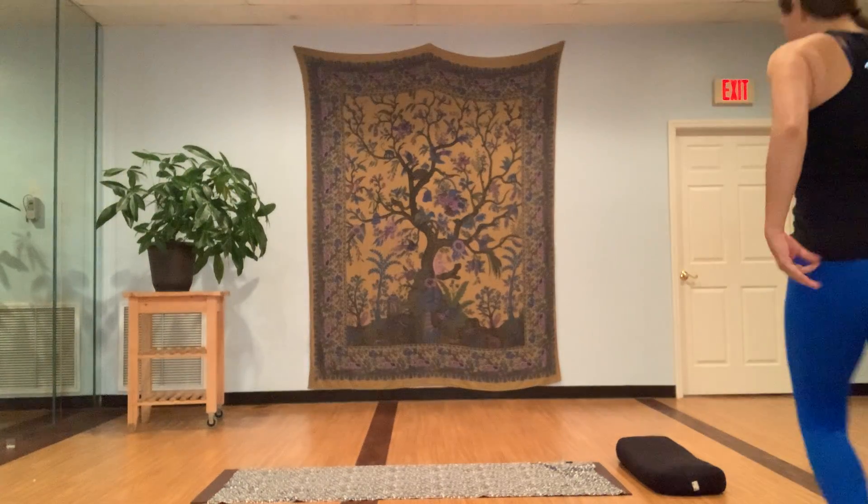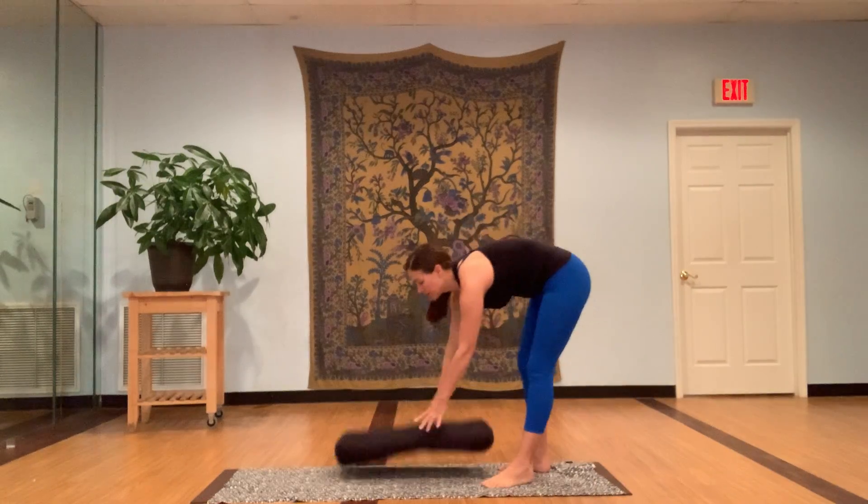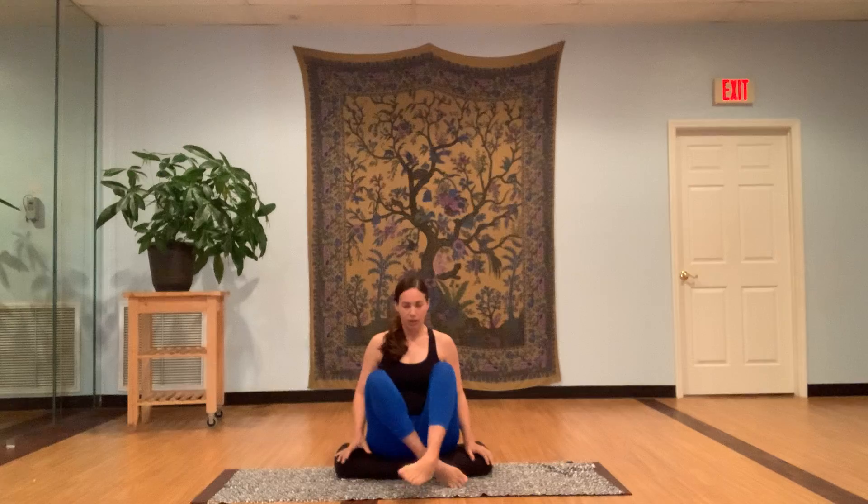We'll move now into our meditation practice. If you have a cushion or something nearby that you can prop yourself up on, it's nice to have your hips just a little bit higher than your knees as you sit. I have a cushion here. I'm going to sit and bring my hips just a little bit higher than my knees. A chair also works fine if that's more comfortable. Or you can even straddle a couple of bolsters or pillows so that your hips are a little higher — just to take the pressure off of the knees.